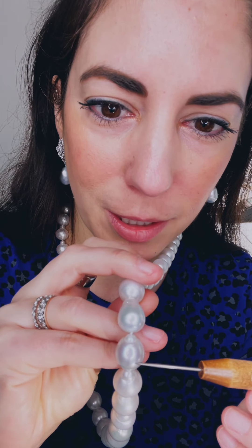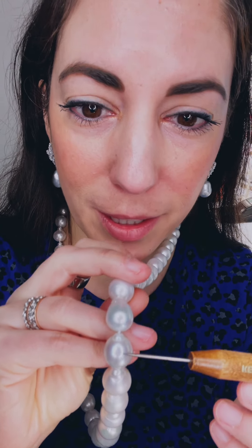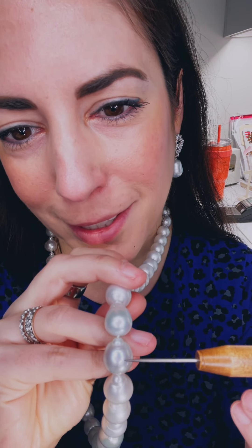These are Baroque pearls, and Baroque pearls can have very high luster. I'm trying to show you — you see this diamond probe in my hand? I'm trying to cast a shadow on the pearl using the tip of the probe. Do you see how sharp it is? It's like a needle. When you have really good luster on pearls, it gets an almost mirror-like finish.